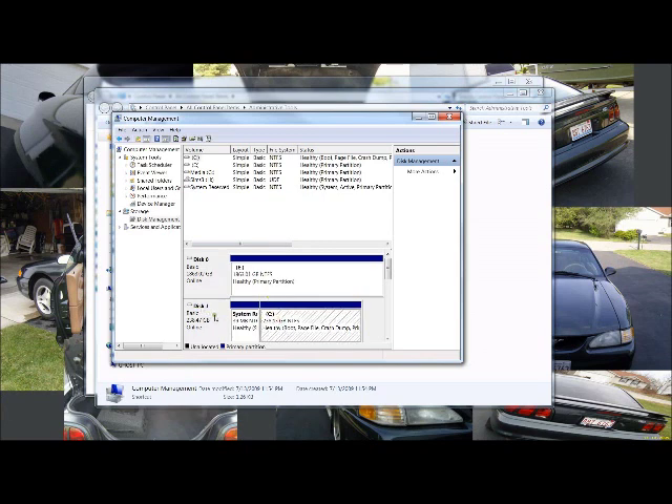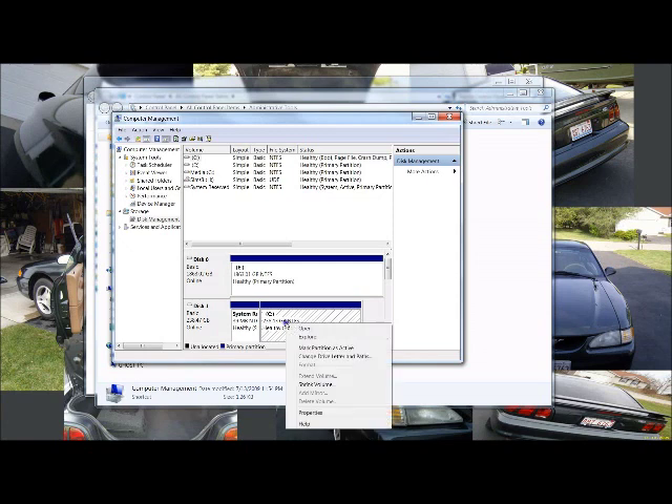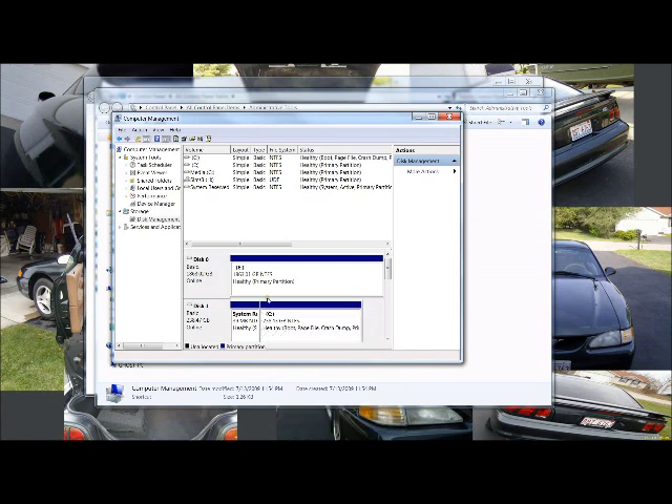Once you know which drive it is — it could be Disk 1, 2, or 3; Disk 0 is usually your C drive so don't touch that — double-check by confirming the total drive size shown to the left of the disk label. Once you verify it's the correct disk, right-click on each of the little partitions and hit 'Format' or 'Delete Volume,' whichever is available depending on your Windows version. Confirm you're okay with deleting — you are, because you already exported those files. Once you delete all partitions, it will show up as one big unallocated block.